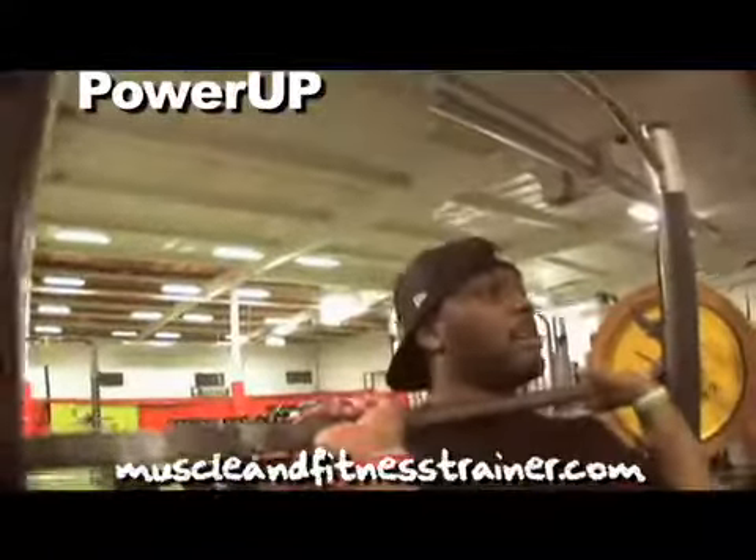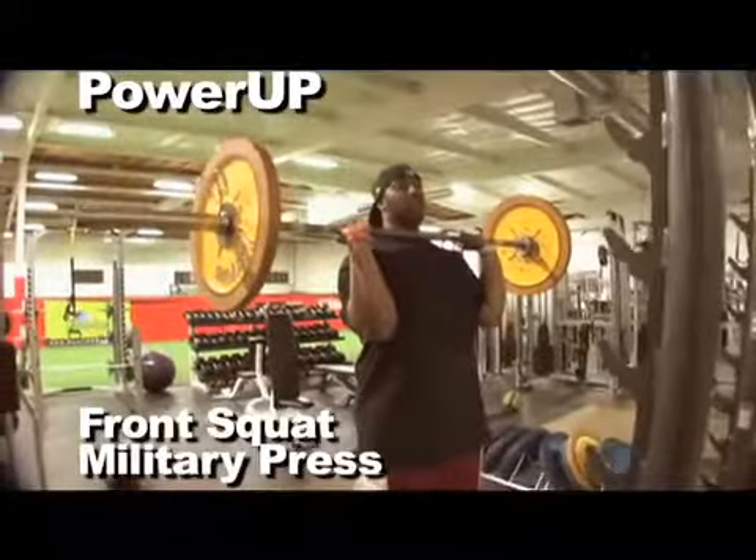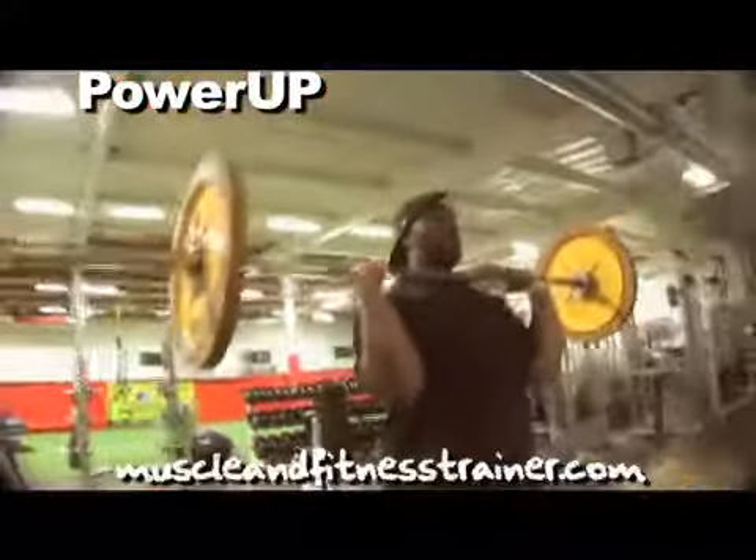So we just step to the bar, get it right here on your shoulders, set your feet in a power athletic stance.